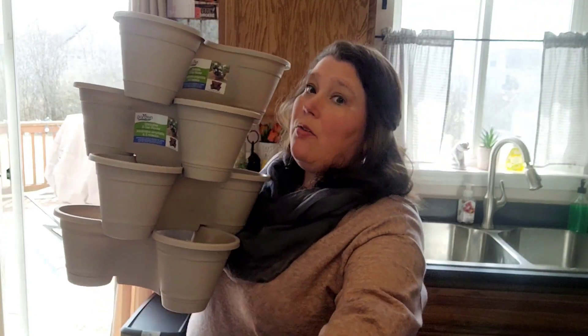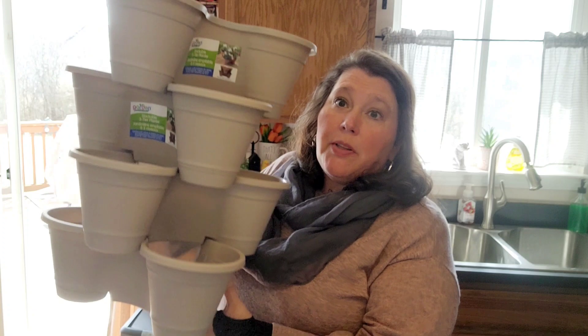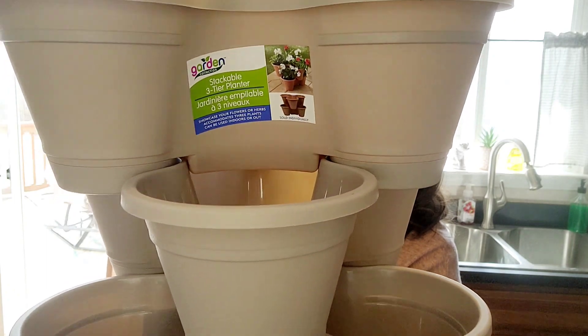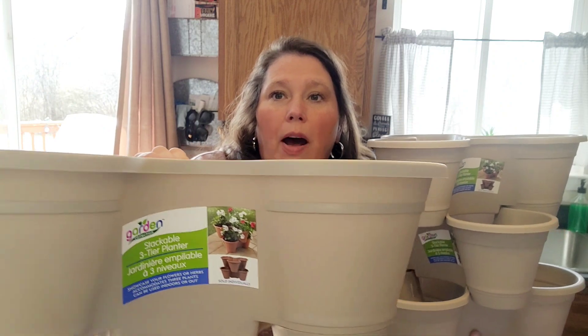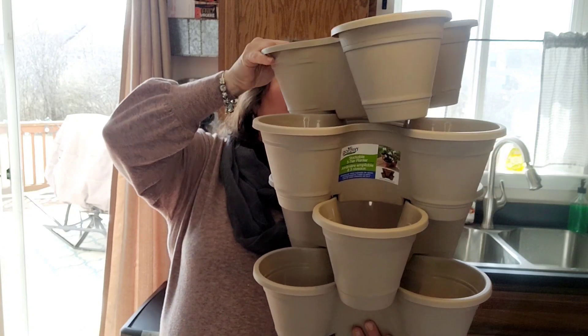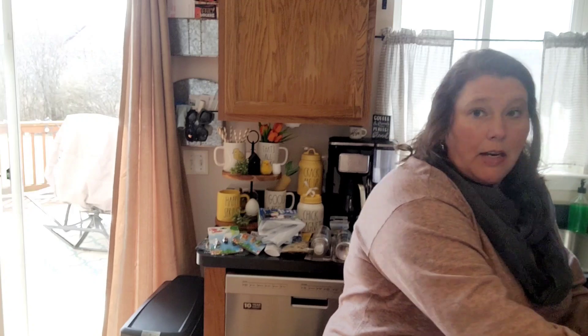The other planters I was so amazed by — maybe they've had these before but I don't think they've had the large ones. Look at these — they were a dollar a piece but they're stackable. It's kind of like that whole tilting pots look. How cool are these for your deck, your front porch, wherever — for a dollar! I totally love these, so I got four of them. They may have come in other colors too but I'm not sure.